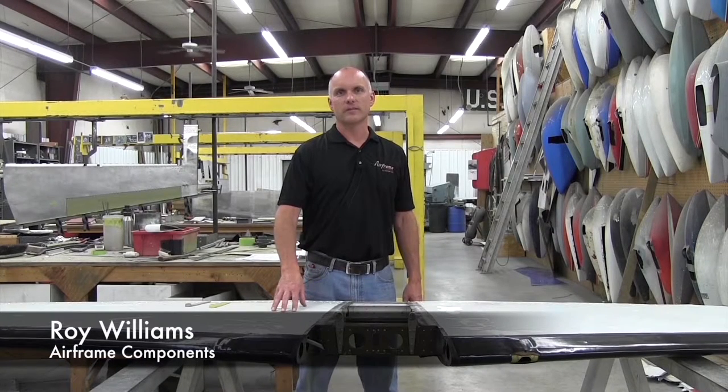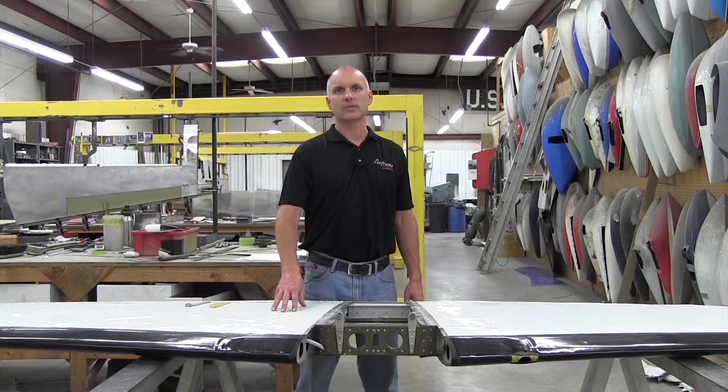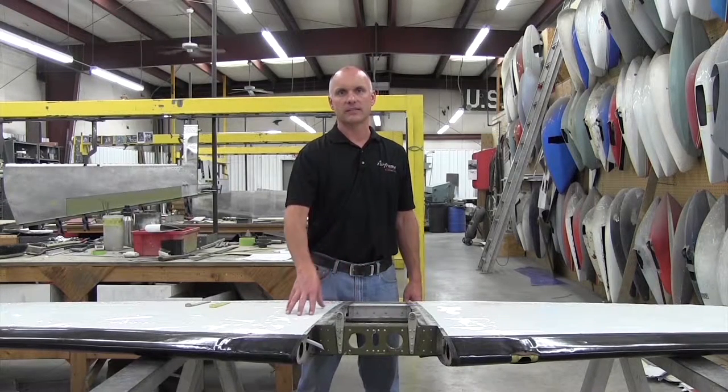Hi, Roy Williams with Airframe Components. Today our discussion will be Cessna 200 series horizontal stabilizers, specifically Cessna service bulletin SEB88-3 concerning the forward attach fittings at the center section of the horizontal stabilizer.